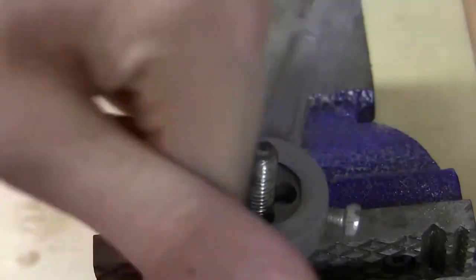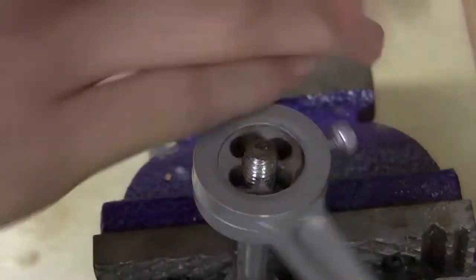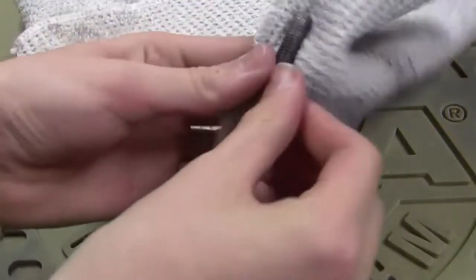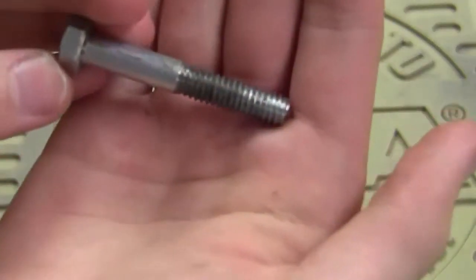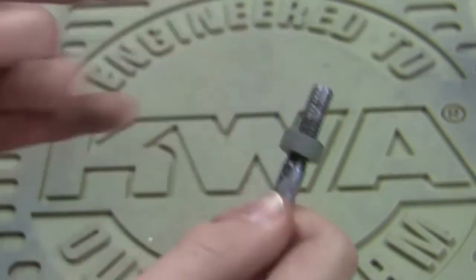Okay, that should be good enough. Let's undo this and go over to the table and see what we got. Let's clean this off — just get the oil off there, and some of the chips. There is our newly threaded bolt. Let's see if it works. There we go — works great.